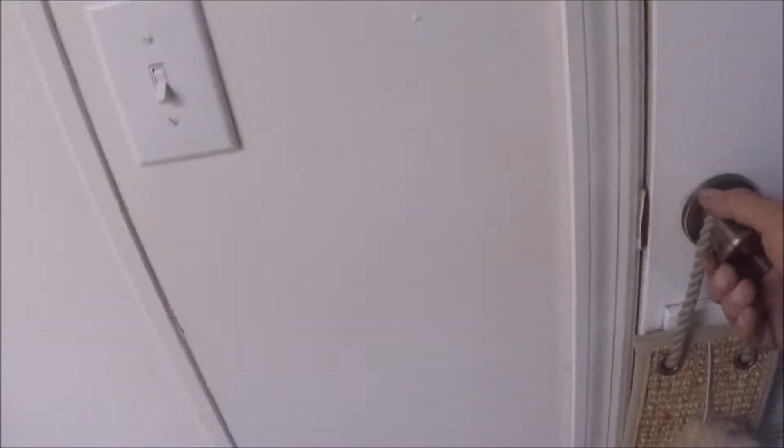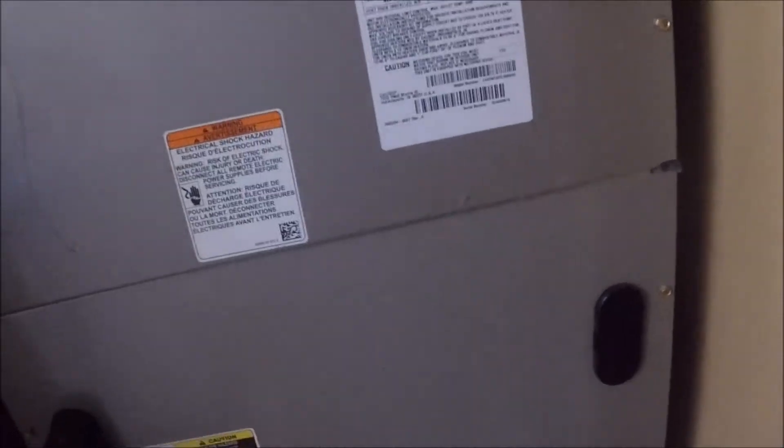All right, let's see what we got here. Carrier — looks like a three-ton. Nothing happening with it. Customer says it won't come on at all.